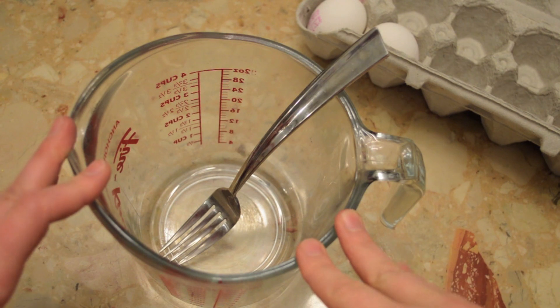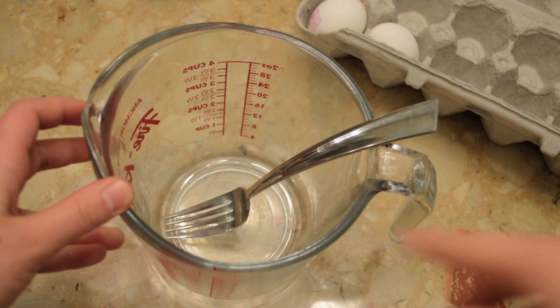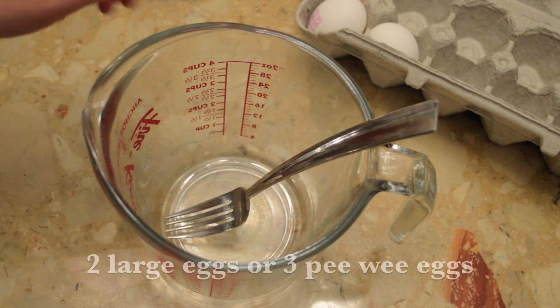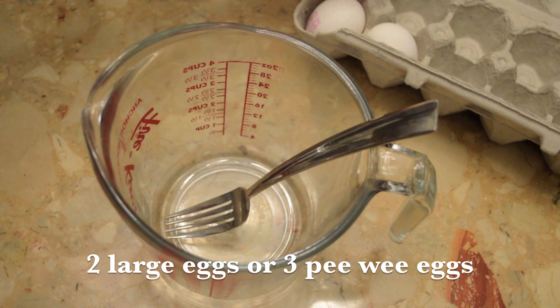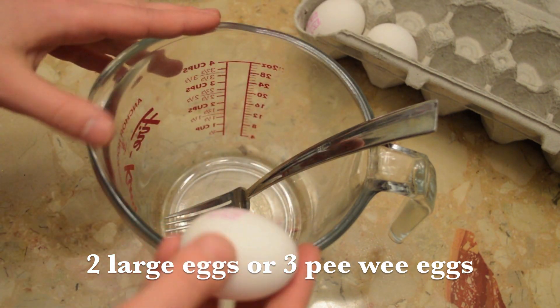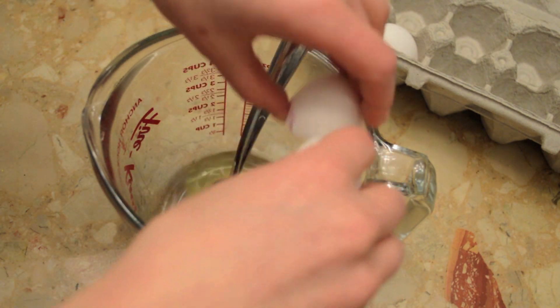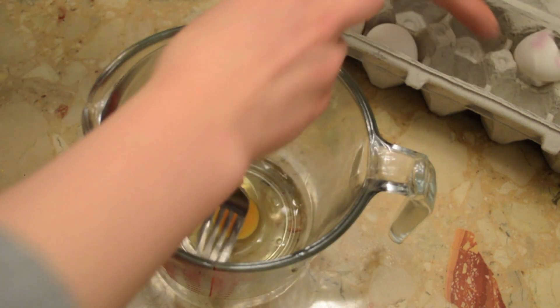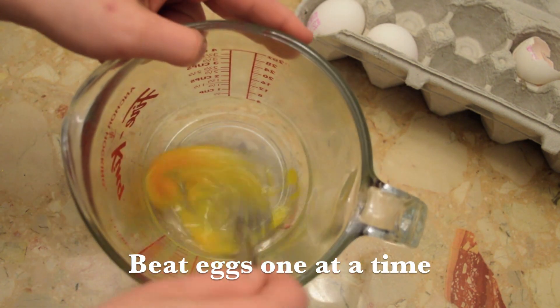To make the egg tart mixture, it's nice to use some kind of container that has a spout, so that it will be easier to pour into the egg tarts later on. You need two large eggs and you're going to add one at a time and whip them. Since I don't use large eggs, I actually buy peewee eggs because the large ones kind of scare me. So I want to do three baby eggs — the peewee eggs. So you add one at a time and you whisk it up.